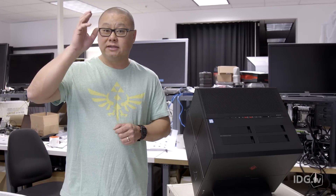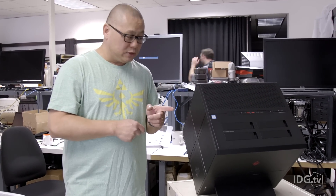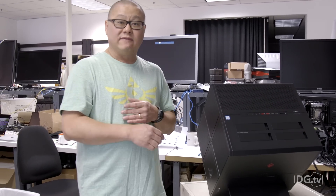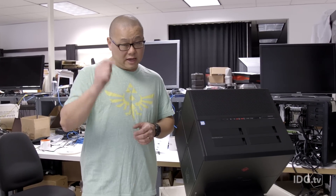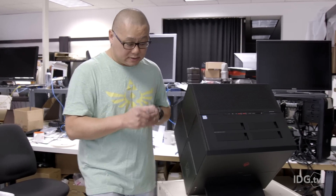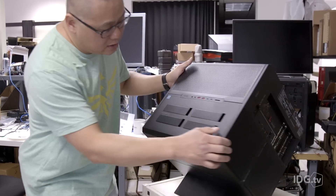It harkens back to Voodoo - anybody remember Voodoo PC from the late 90s, early 2000s? They made awesome computers. They got bought by HP, and then in 2007 Voodoo sort of vanished. In 2017, HP has brought Voodoo DNA back in the HP Omen X with a custom design case that we're going to get into.